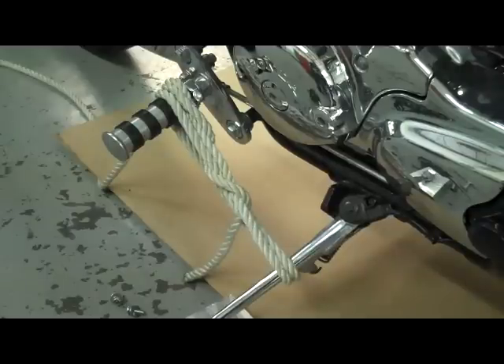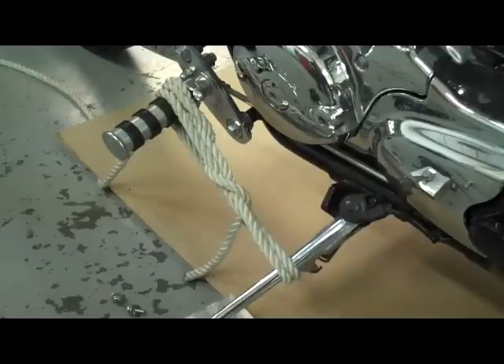The first thing we didn't mention in the main video is to go ahead and tie your kickstand up like this. It's really important — if you're working on your bike and you accidentally roll it forward, it could collapse the kickstand and the bike could fall over. So it's very important to tie this kickstand up before you get started.